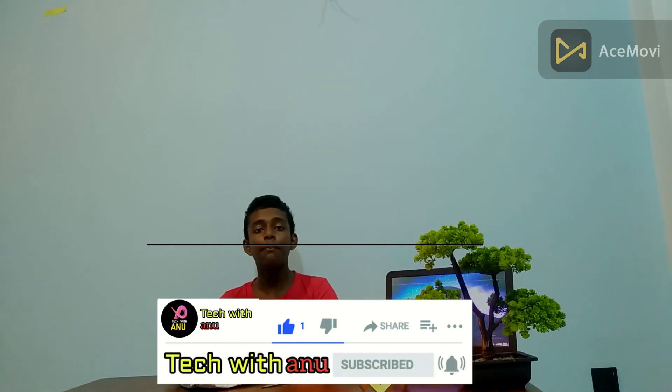Well, I hope you enjoyed my video. If you want, subscribe to the channel. Make sure you share your videos. See you.